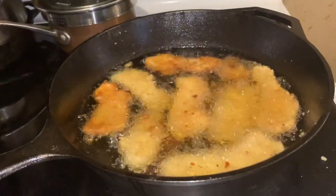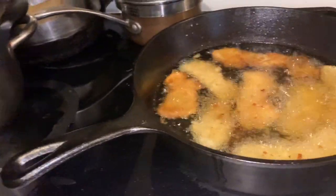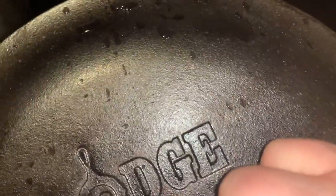Hello everybody, I'm Frida Stauffer and this is my new iron skillet from Lodge. It has a lid, so I can cook things in there that I want to cook with a lid on.